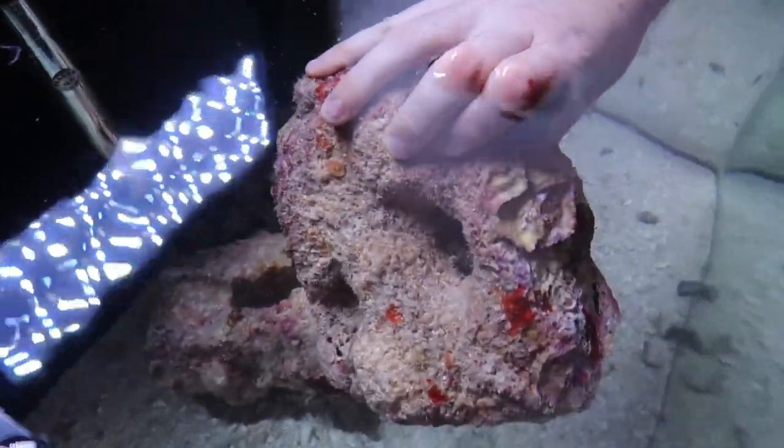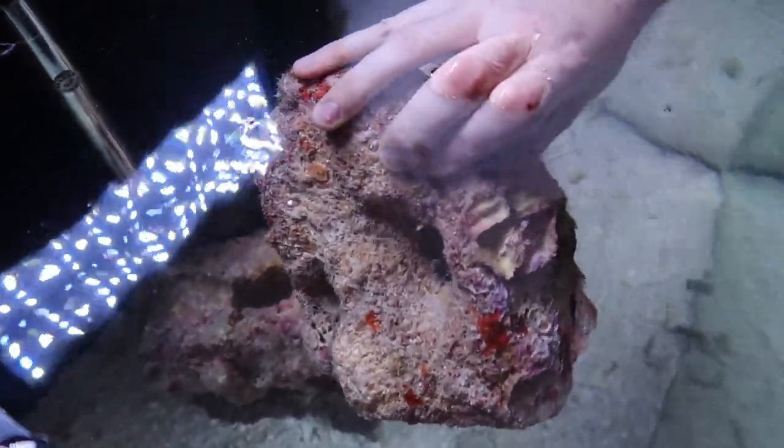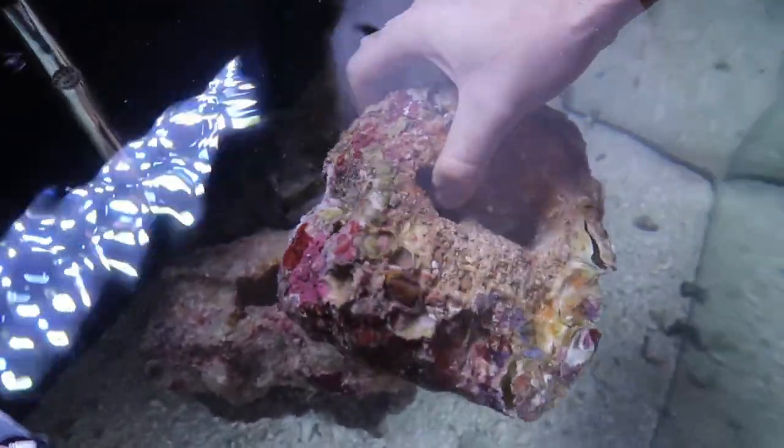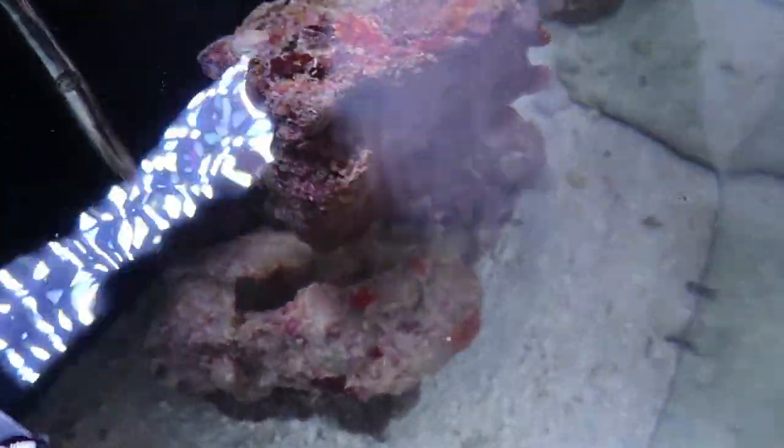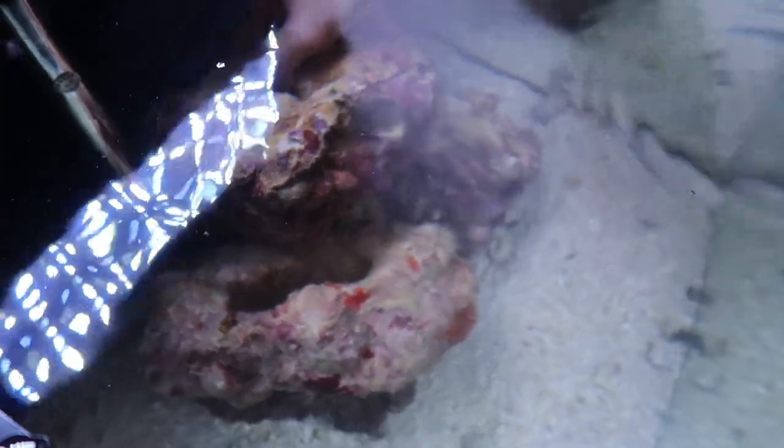There's already a lot of living organisms on it, and it comes with coral. Who knows what's going to pop out from this rock. So we're going to set it up something like this.